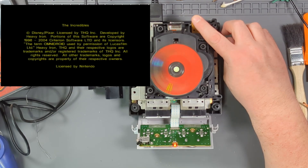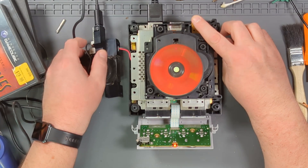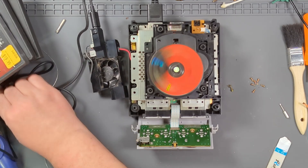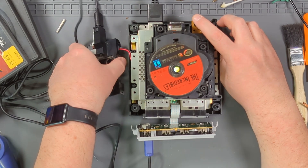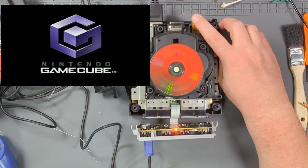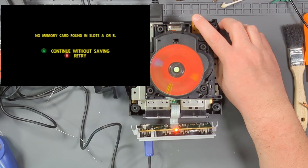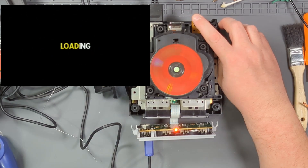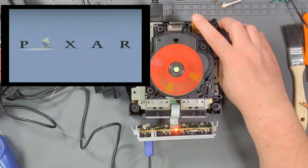It's reading! Awesome. I'm going to turn it off because I need a controller. Plug that in, hold that down, and turn it back on again. Right back into reading — so this is good. We might have actually fixed it here with a pot tweak. At least I know my capacitor change didn't ruin the drive. It is reading this game, no problem.